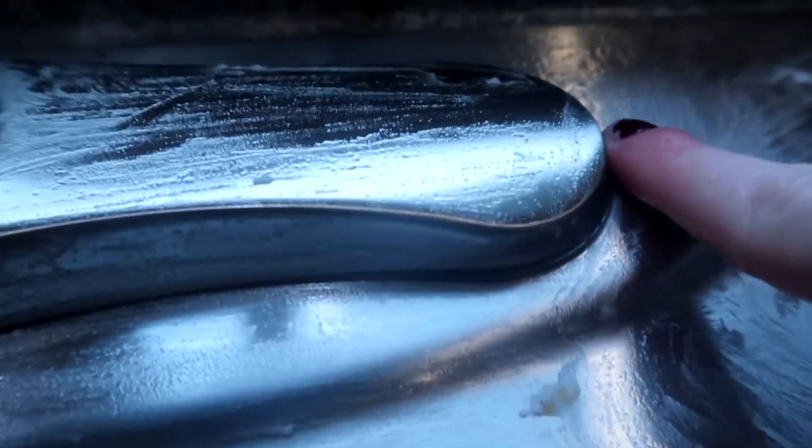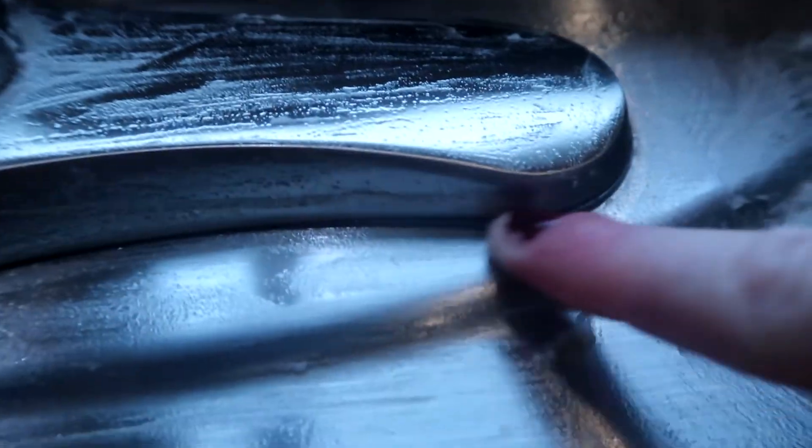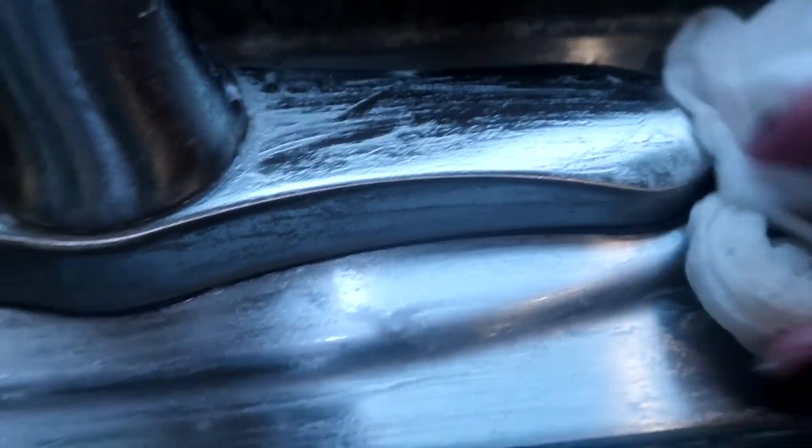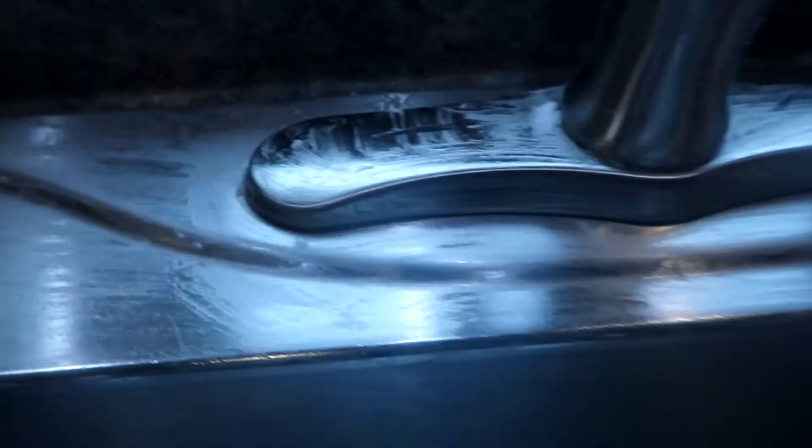You guys can already see the grime and gunk is gone here. The baking soda really just acts as something gritty to kind of scrub it away, almost like a natural exfoliant. It's really beautiful — but there we go.